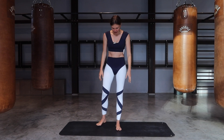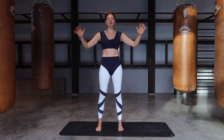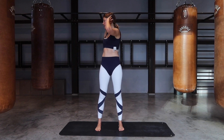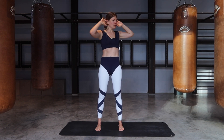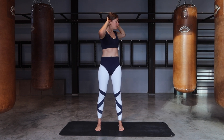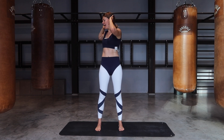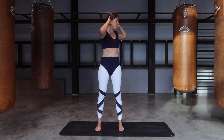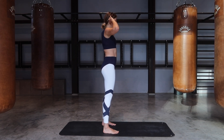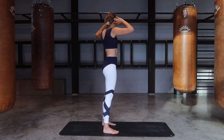Bring yourself all the way up. Feet hip distance apart, hands come towards your ears. We're going to simply find the twist and come back to center. I want you to try and rotate from your ribs rather than from your hips — try to keep the hip bones facing forward, keeping them in line with each other, only rotating from the rib cage.